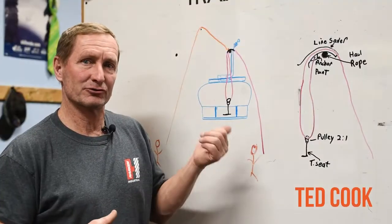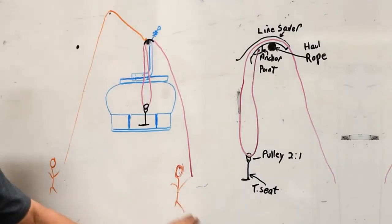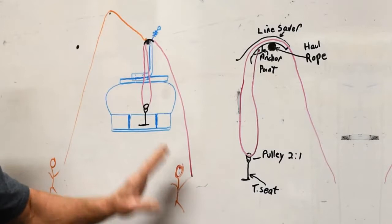I'm Ted Cook. I'm a patroller trainer at Schweitzer Mountain Resort in Sandpoint, Idaho. I'm going to walk you through a basic ground-based evacuation system.